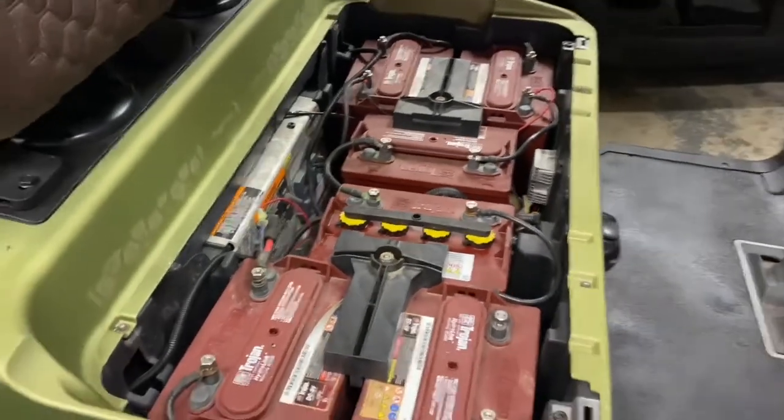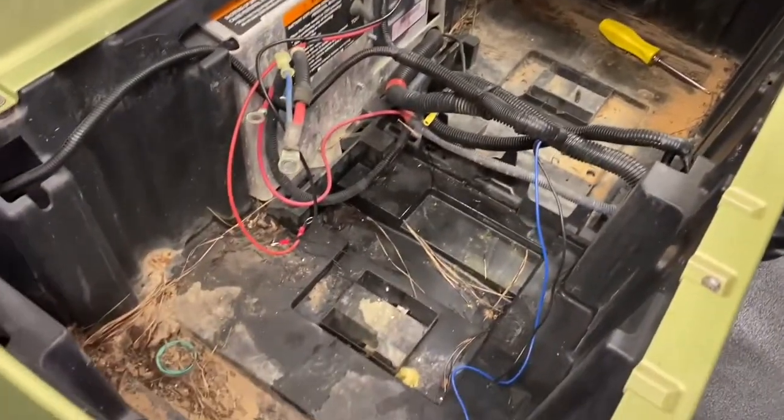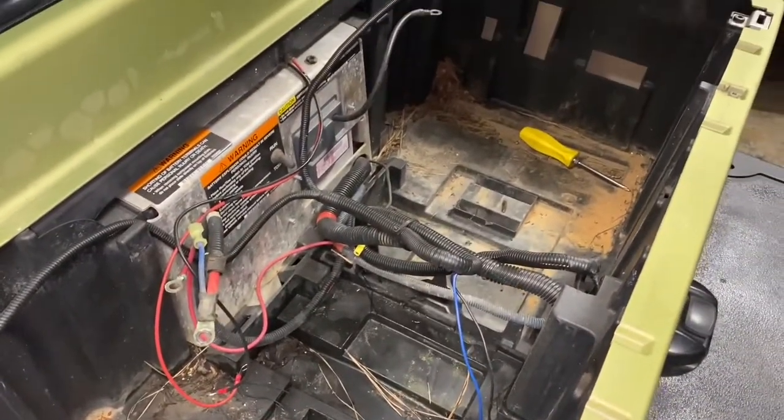This one right here is a 2009. I got the batteries out, and yes, I will clean this out before I put the eco battery in there.